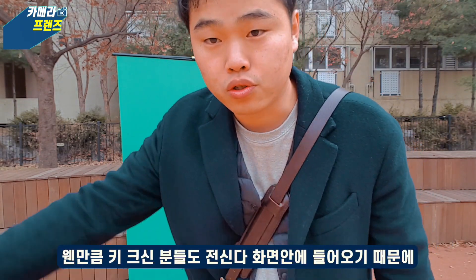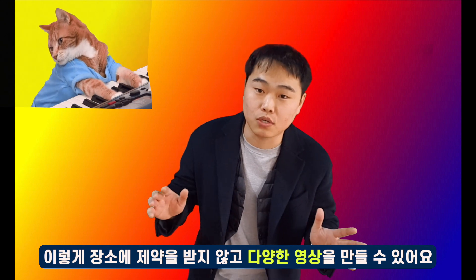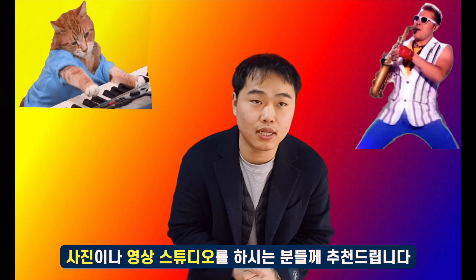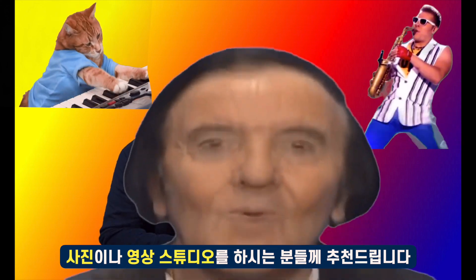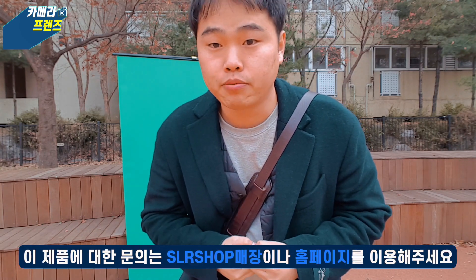This is the size of the camera, and it creates a WiFi connection. It's necessary to create a wide range of videos. This product is from SLR-SHOP, and you can find it on our website.